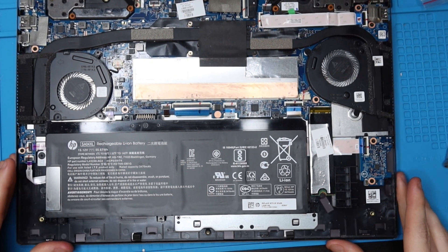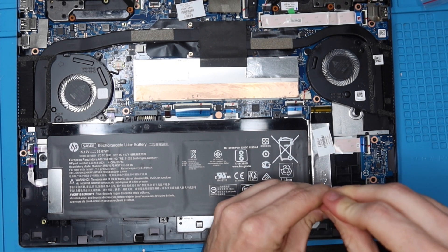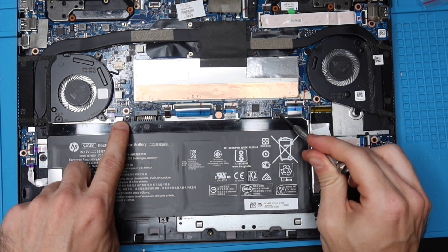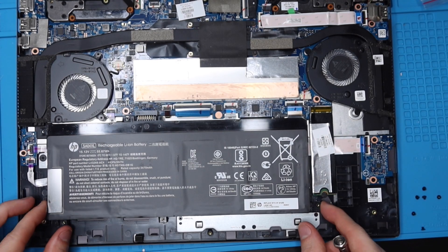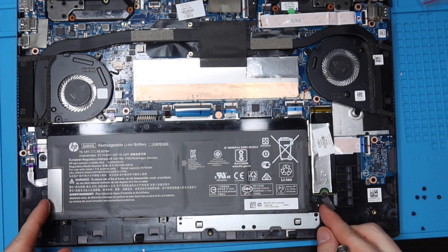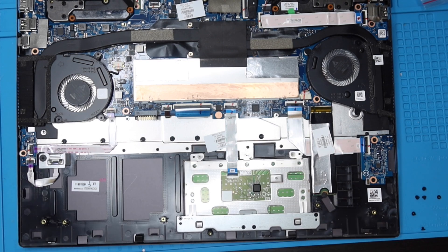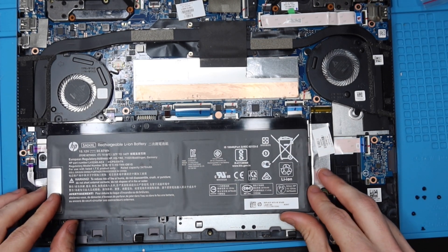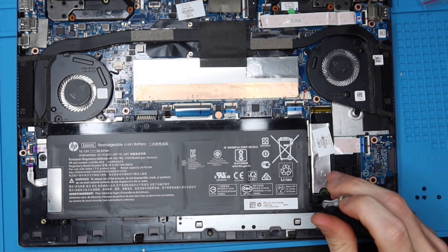Internal batteries will eventually fail and you'll need to replace them. To get this battery out, take out six screws total — all the same size. Then lift up on the bottom and pull the battery out. To put your new battery in, line it up with the contacts, press the battery into place, lower the bottom, and rest it on the guiding posts before putting the six screws back in.